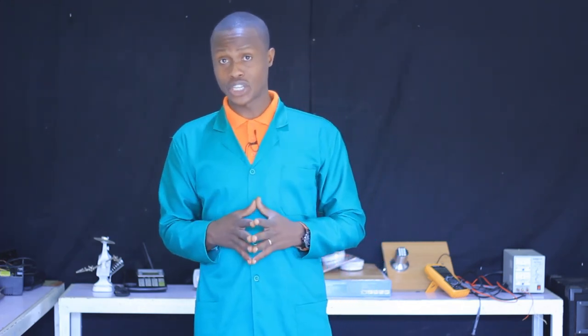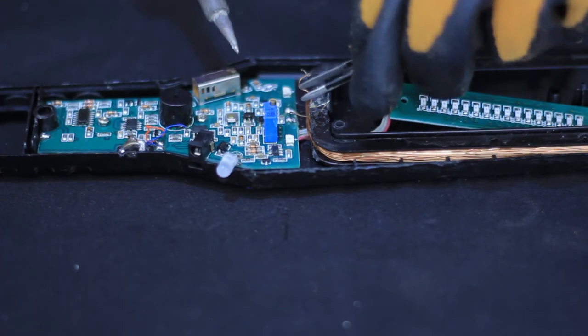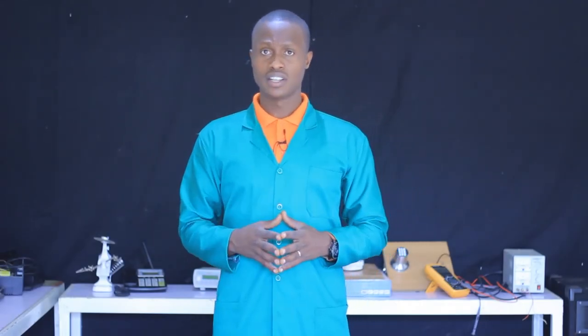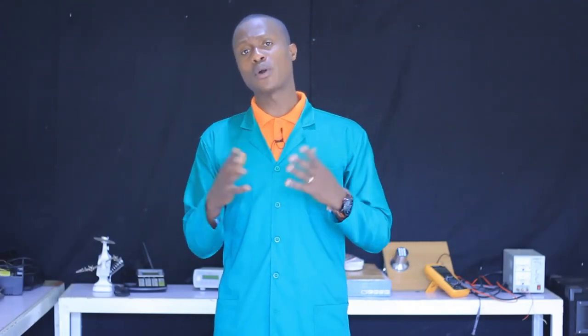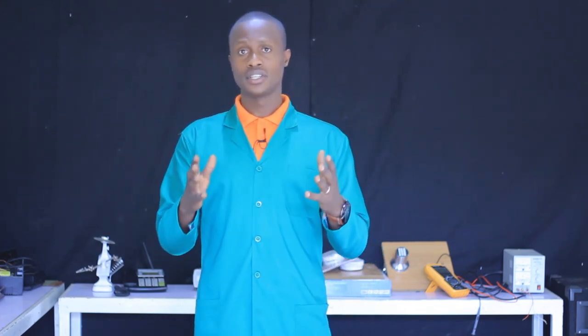Thank you for your attention. In our next session, we will see how to rectify a handheld metal detector. I hope you keep doing practical exercises with me. See you next time — enjoy!